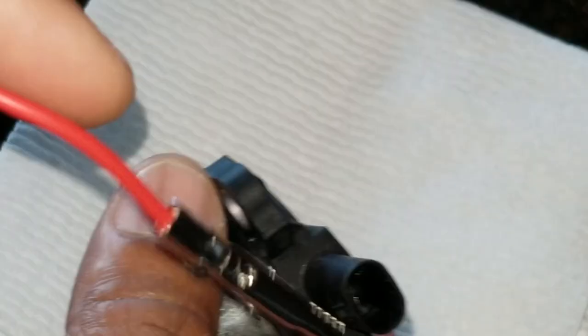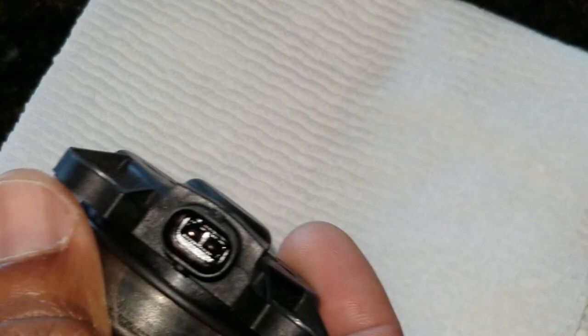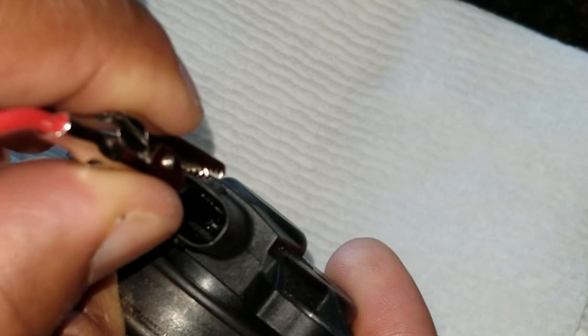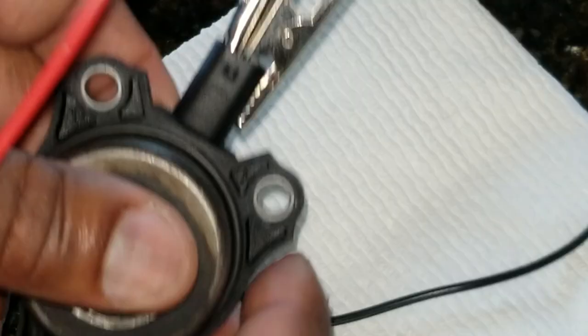The first thing we're going to do is connect the red alligator clip to one of the pins — it doesn't matter which pin, just choose one side — making sure that it only touches that one and not the other side. The black alligator clip, we're going to connect to the opposite side, making sure that they don't touch.